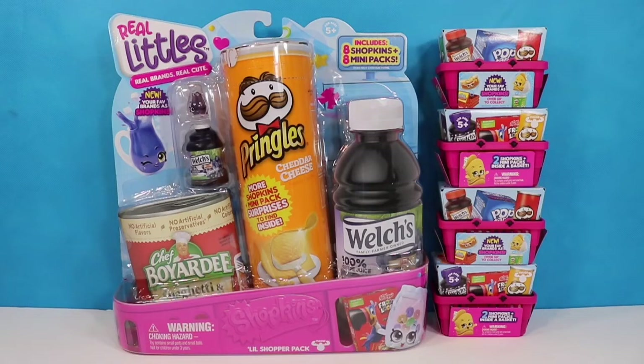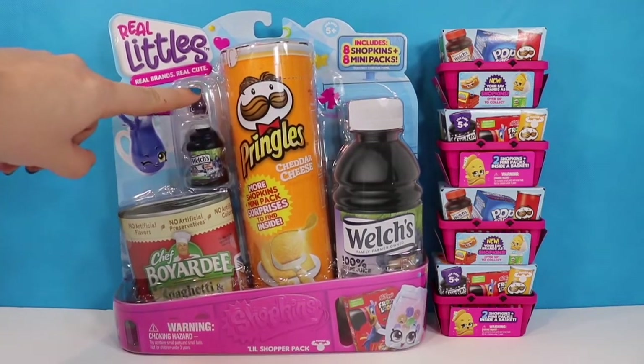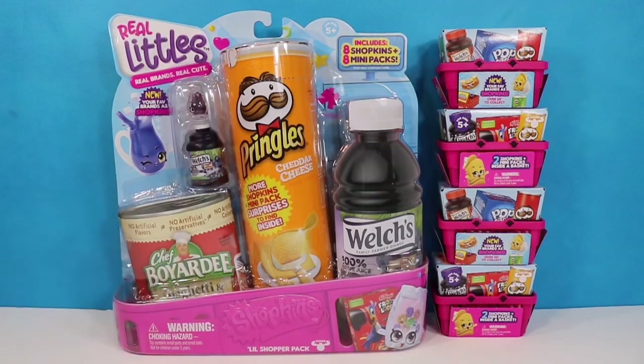Hello fellow bats and welcome back to my channel. I am the Honey Bat if this is your first time finding me. Today we have some more of the Real Littles from Shopkins to open. This eight pack might look like one we've opened previously but it is different because in this one we can see the little Welch's grape juice rather than a little Pringles Shopkin.